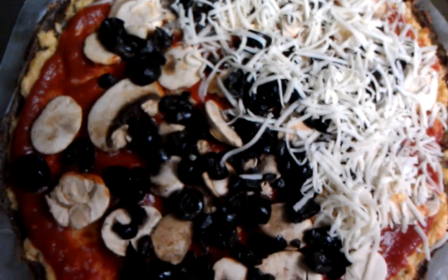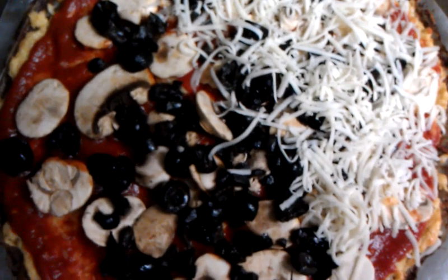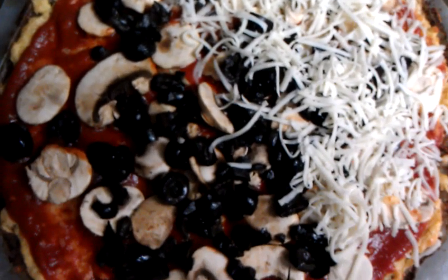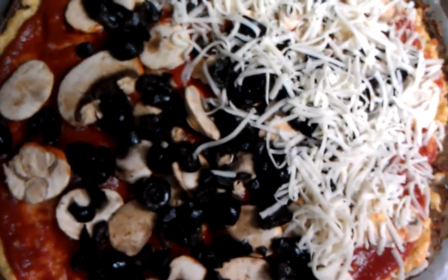Hi guys, it's me Steph! I'm making a new kind of pizza today, so I thought I'd tell you about it because I'm like the pizza queen. This is a cauliflower crust pizza, and I will put the link to where I got the recipe from.